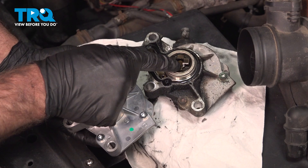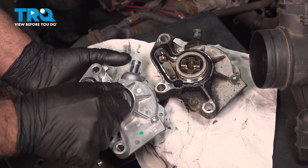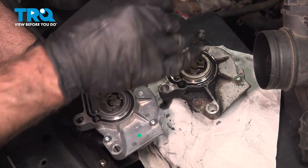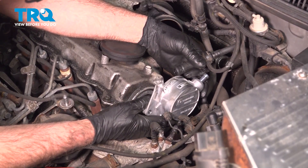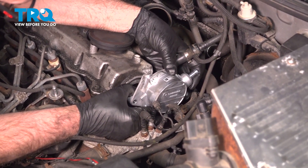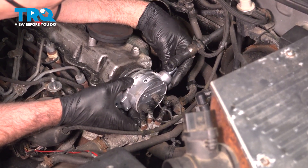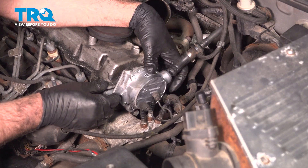Looking at the old vacuum pump, you want to get the new one lined up as close as possible — just turn it until that looks good. It's obviously going to be different for everyone; you may have to have it straight up and down or even backwards, but this looks the same. Now take this and slide it in the same way it came out, from the back, and very carefully slide it in place. If you have to, twist it back and forth to get it to line up with the cam.